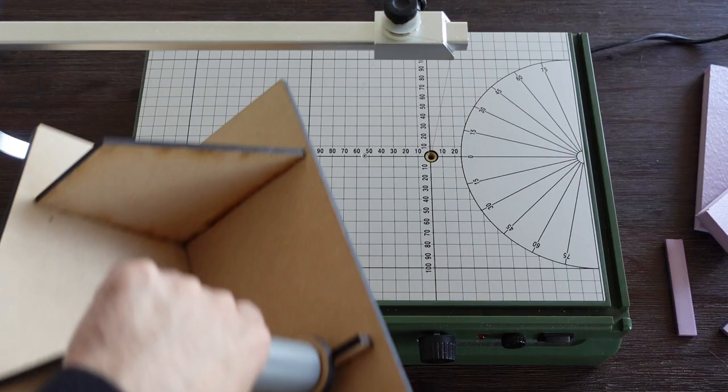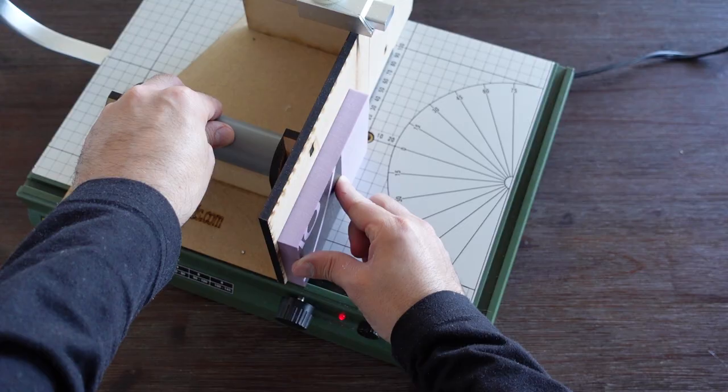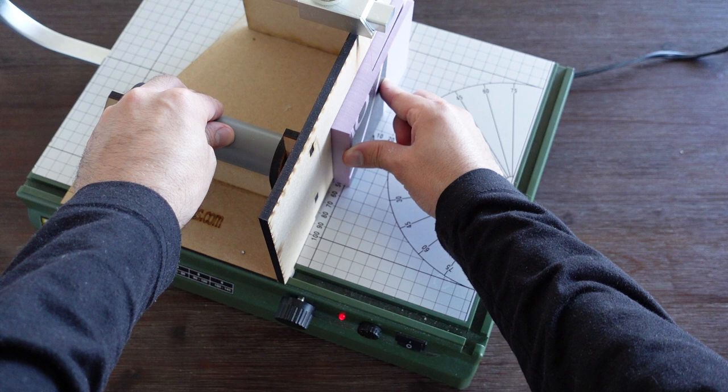I begin the build with the floor of the house. I'll be using a hotwire table to do most of my cuts. If you're following along and don't have this tool, I suggest substituting the material for something that's already thin, such as foam board.